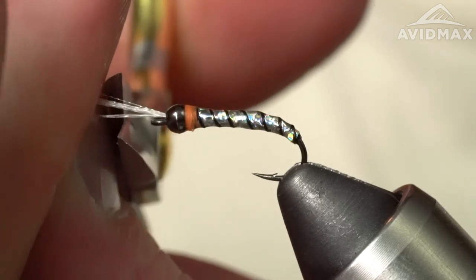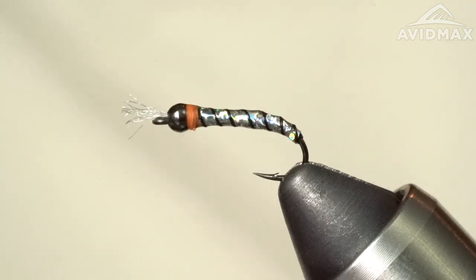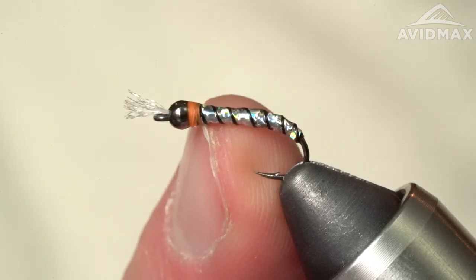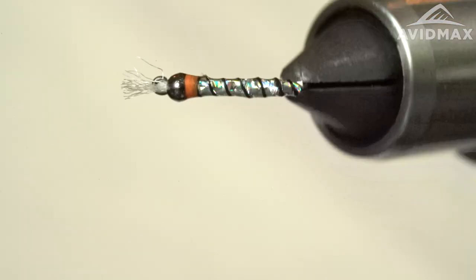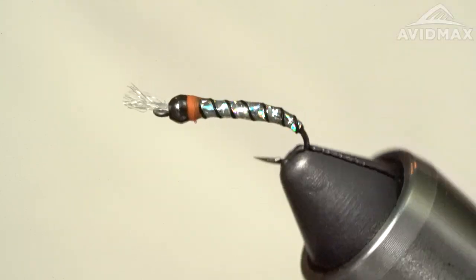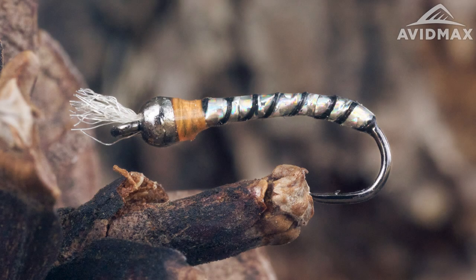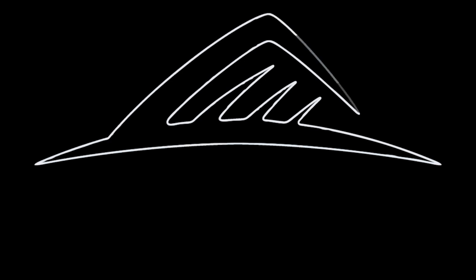Now we're going to cut to length. I like to do about there — about the length from the eye of your hook to about where you finish your hot spot or your collar, that's about the length you want. So there you have it — a chromie chironomid.